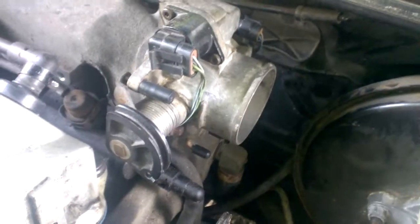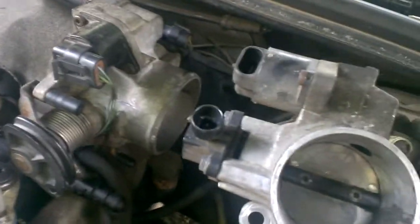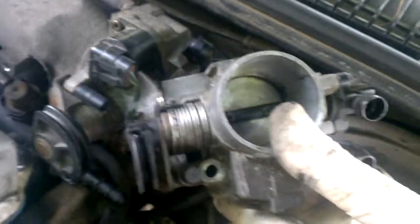This is the throttle body unit off of a GeoStorm 1.6 liter single overhead cam engine. Looking at the two, you can see that — because this is the top — there are some differences.